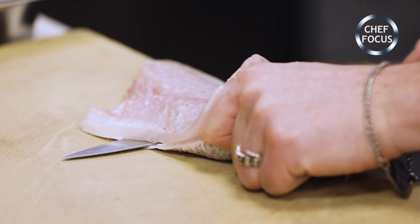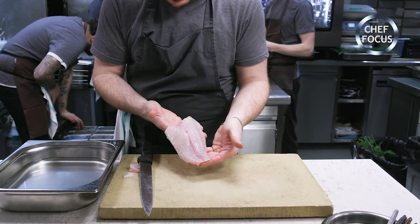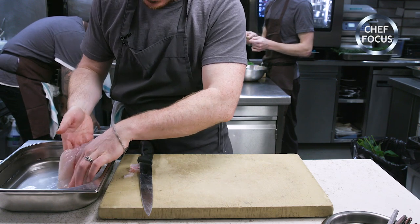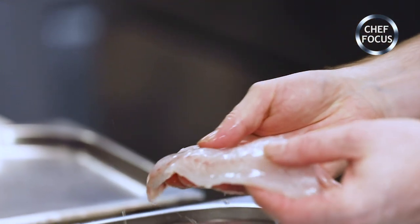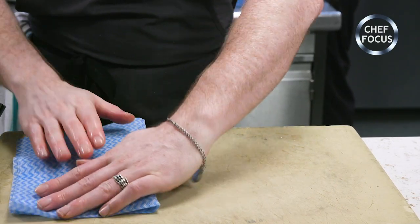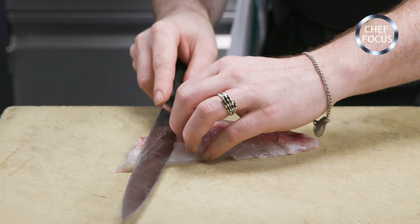We're just now skinning it, trim off the belly, then we're going to brine this. Here we've got a 6% solution, salt to water. Because it's a thin fillet, 8 minutes is all it takes for the salt to penetrate. We're just going to dry that a little bit, just thinly slicing on the angle now.